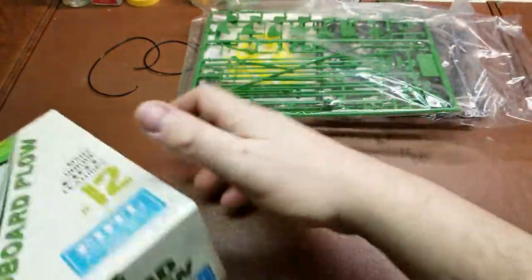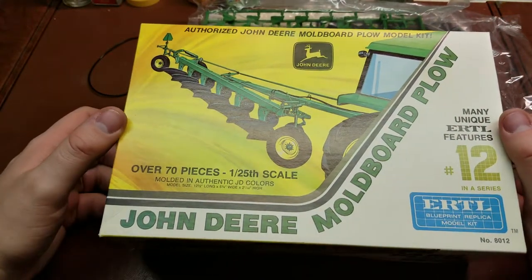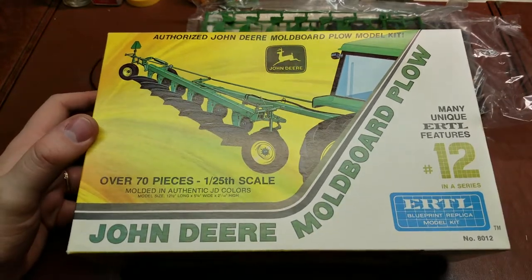So in a really short review, but of a kind of obscure kit that not many people know about. Hope you guys have enjoyed the look at the John Deere moldboard plow from Ertl. Have a wonderful rest of your day.